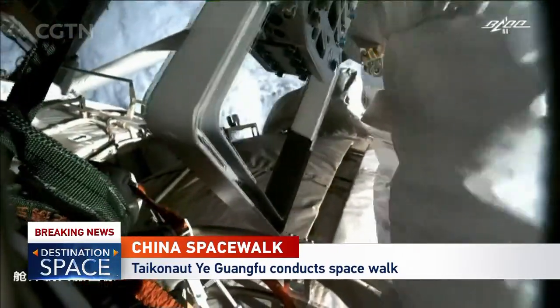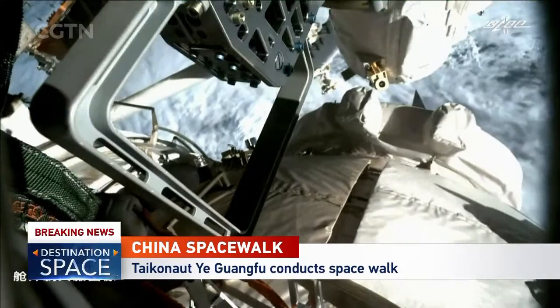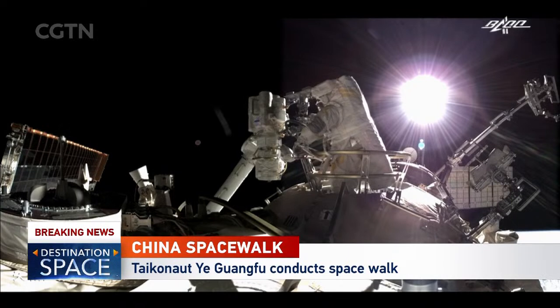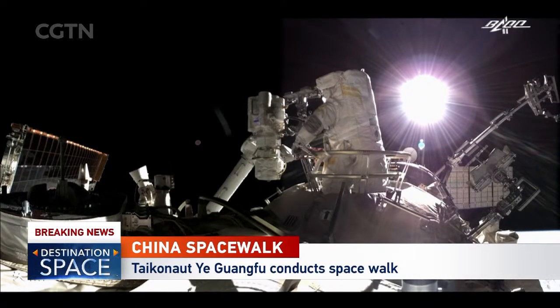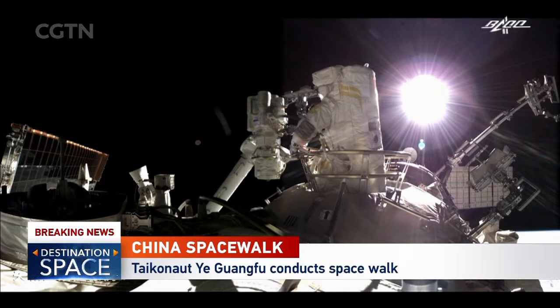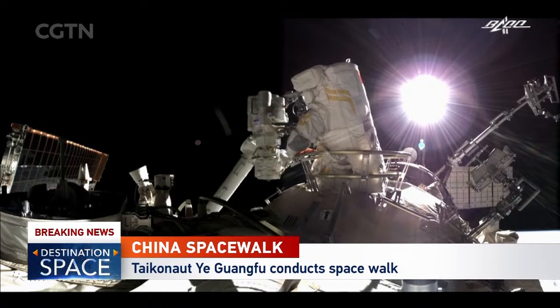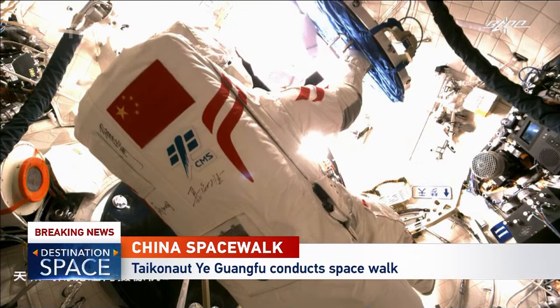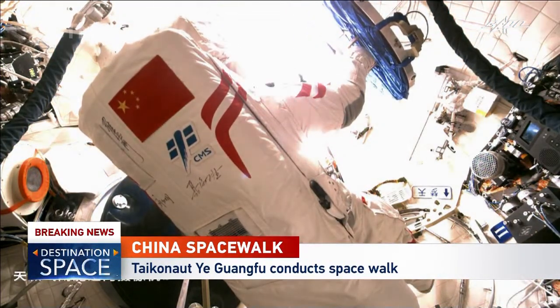In the American version of the spacesuit, they have a little compressed gas to help you get back. But once you push the gas out, it really makes you spin, so how much of that is actually useful? Fortunately, that has never been tested — I don't think people really want to test it.